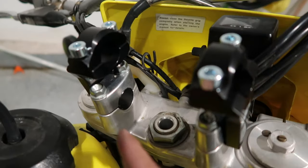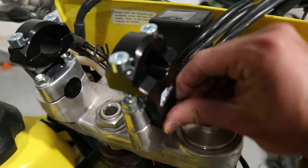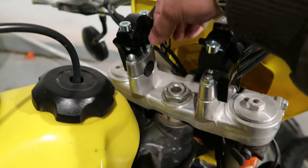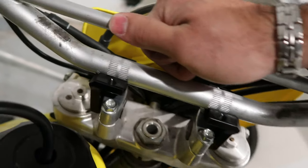Go ahead and install the second riser the same exact way and hand tighten the bolts until it is pretty snug. Once you are done, add the handlebar and give it a little push to make sure the clamps are even with the bar.